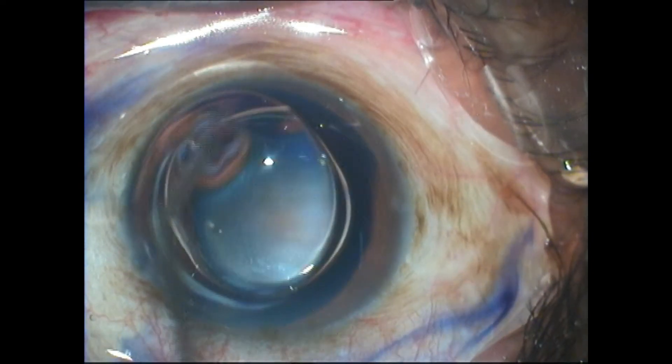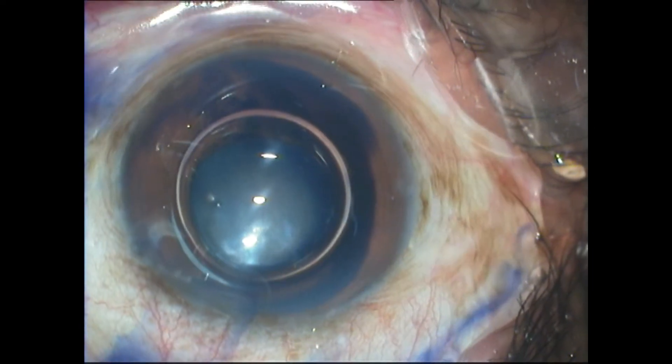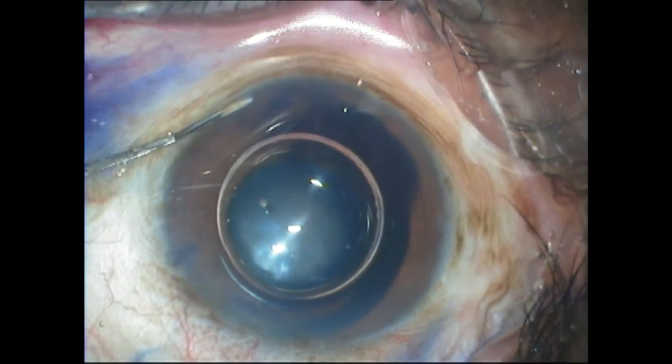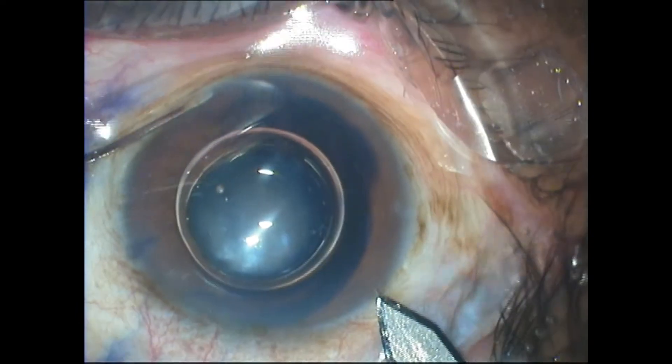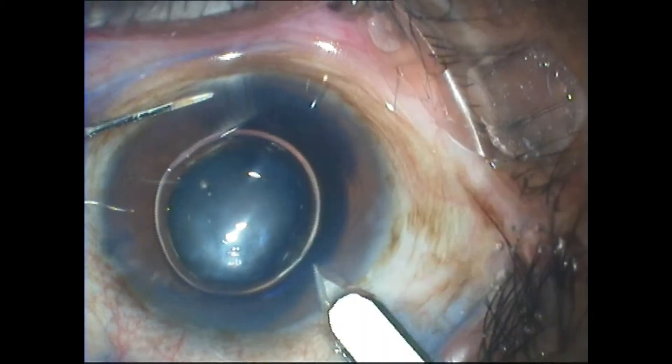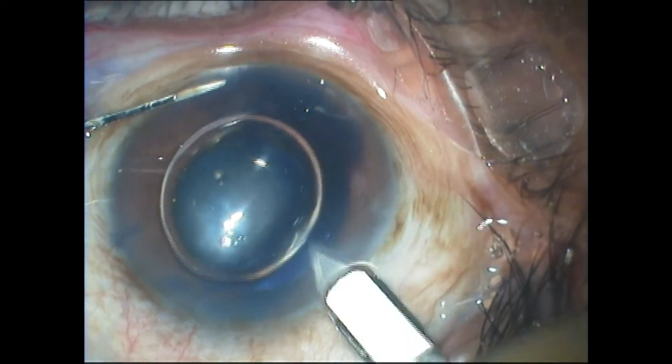This right amount of air is delivered by not priming the air cannula that is used. You can let this Trypan Blue remain until the incision is constructed, as it will not touch the endothelium and will have no deleterious effects.